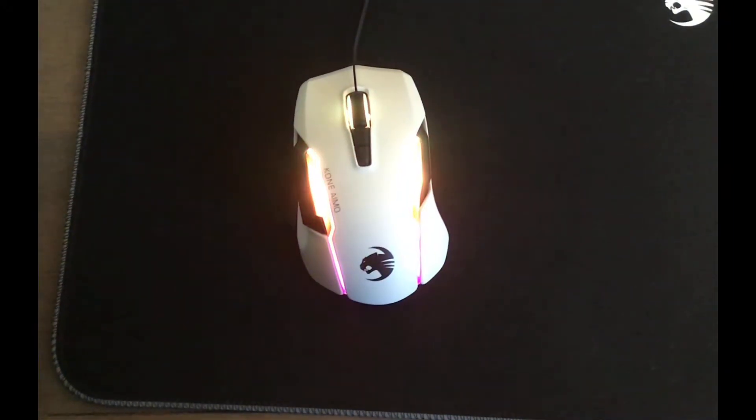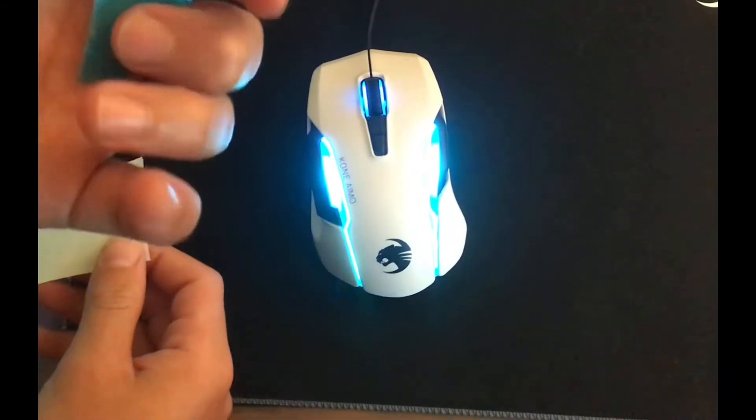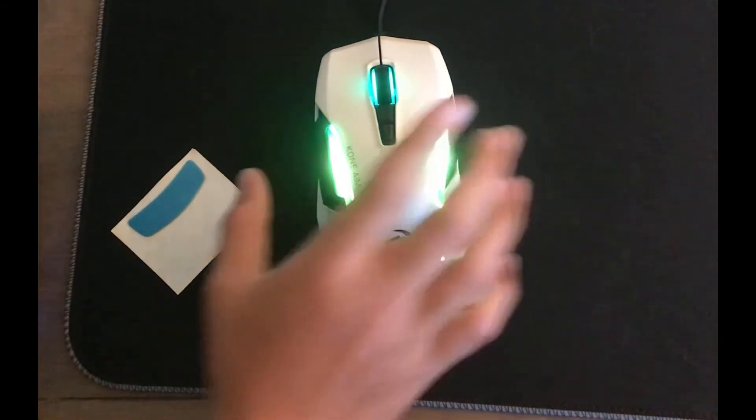My brother has a different mouse that comes with extra glides right here. I'm gonna be applying them — here's a before and after as well.